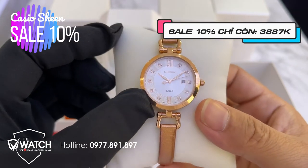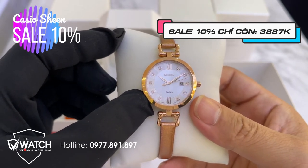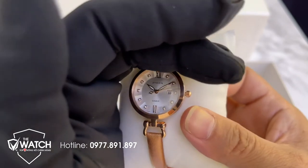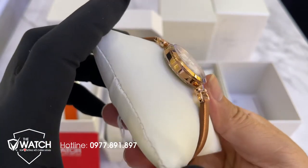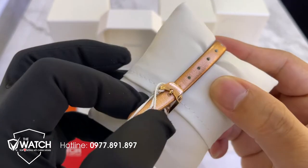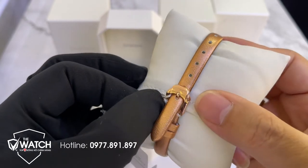Mặt đồng hồ có cọc số được đính đá quý từ số 1 đến số 5, từ số 7 đến số 11. Kim vót nhọn có điểm dạ quang vàng - buổi tối sẽ rất là sáng. Mẫu này rất là đẹp, gối dây được thiết kế rất đẹp, khóa có thương hiệu logo Casio và được thiết kế rất hiện đại.